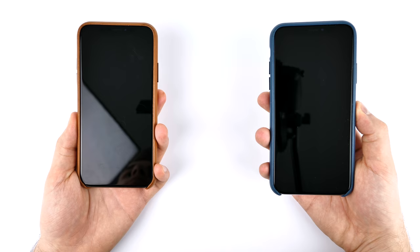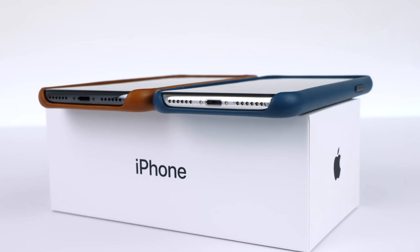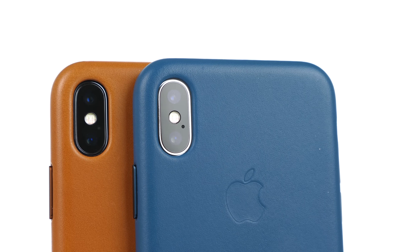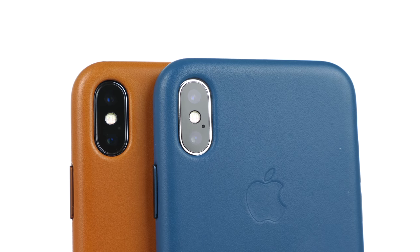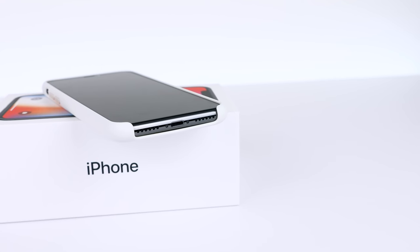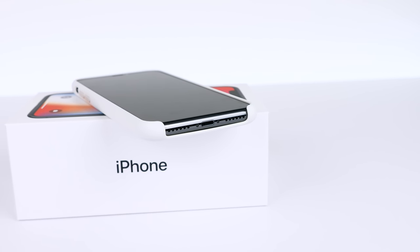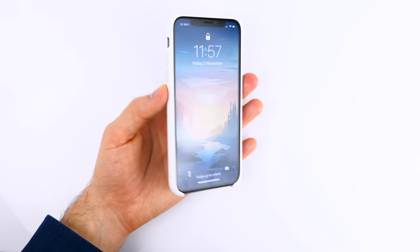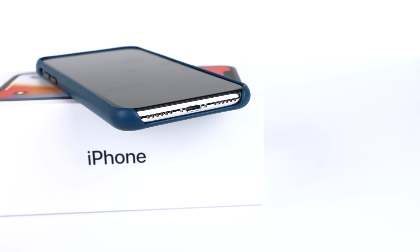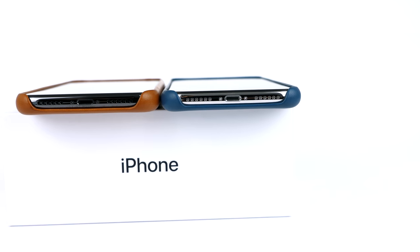In terms of how these look in cases, the front looks essentially the same since it's black on both. The only difference would be on the bottom where you can see the stainless steel frame and the camera lens with its stainless steel ring on the back — shinier with the silver model and darker with the space gray. Usually the space gray iPhone looks better with lighter color cases like a white silicone one, whereas the silver iPhone X looks much better in darker cases like a blue one where the silver frame really stands out.